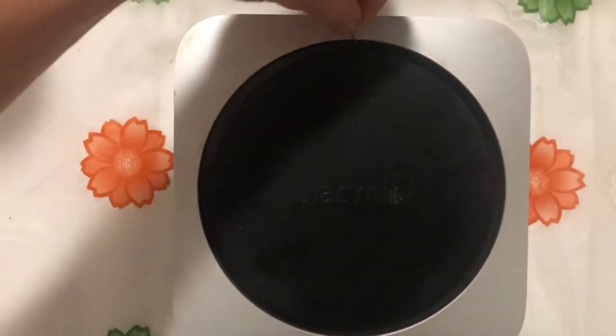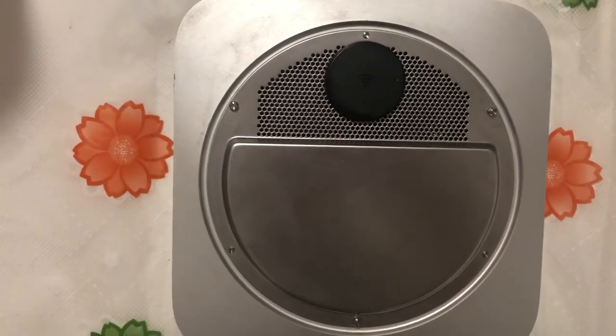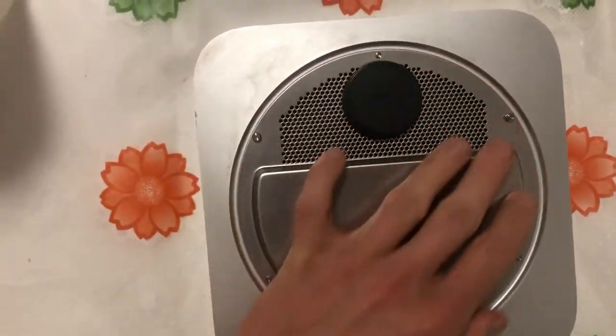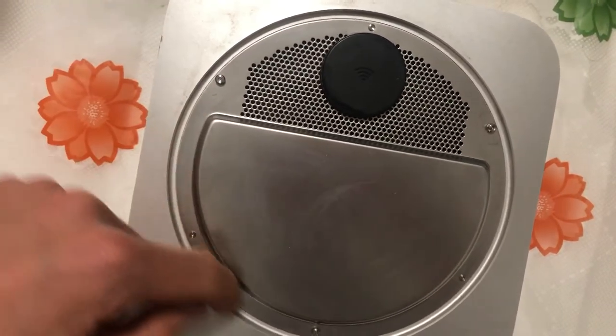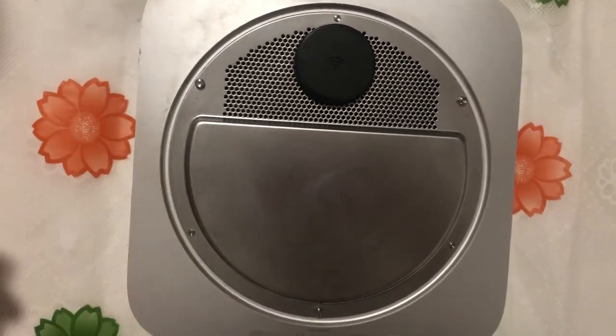Let me open it to show it to you. This lid also plays a role as an antenna, as you know. So I just wipe here, over there, over here, and it started to work.